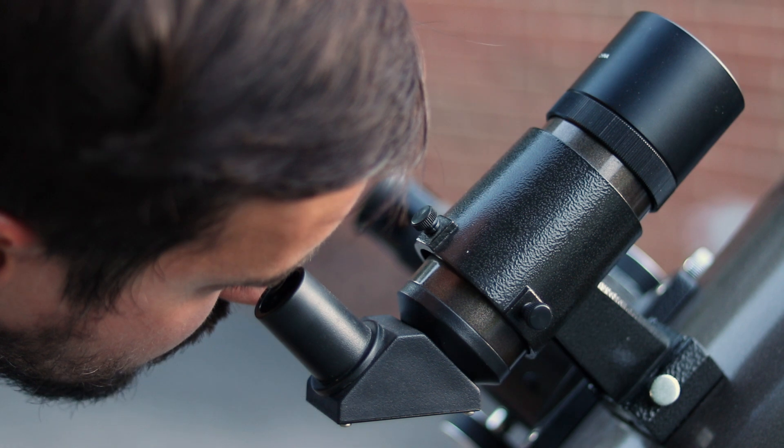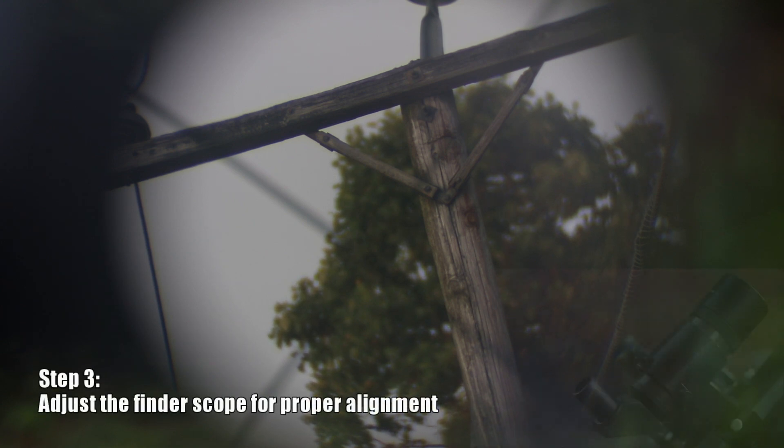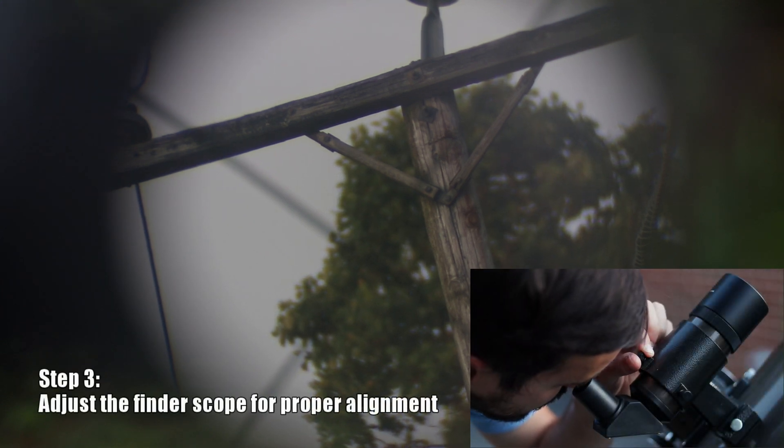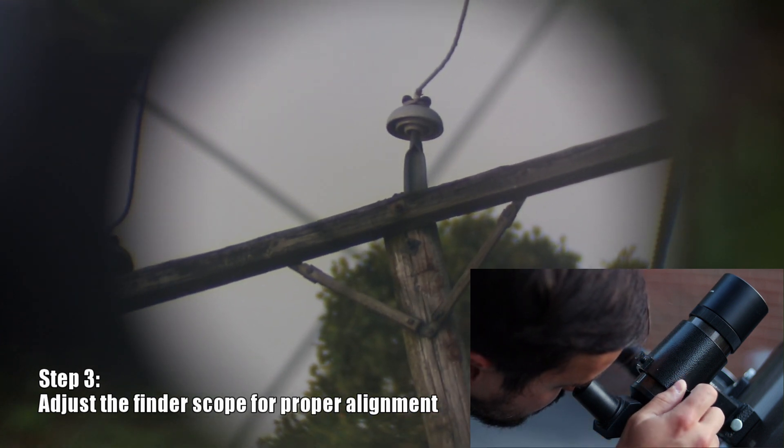Now let's switch over to the finder scope to see if the crosshairs are centered on that same feature. As you can see, our alignment is a bit off. To fix this, we'll use the screws located on the finder scope to slowly adjust the crosshairs until they are perfectly aligned with our eyepiece.